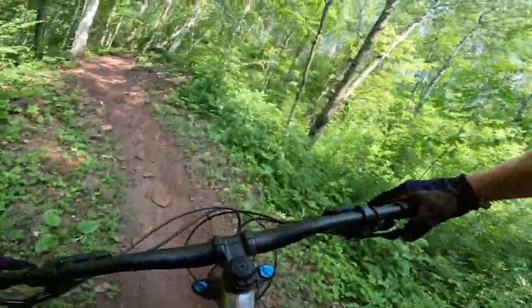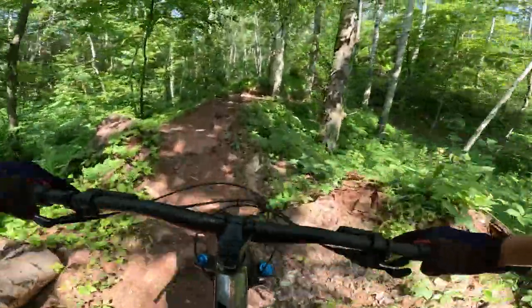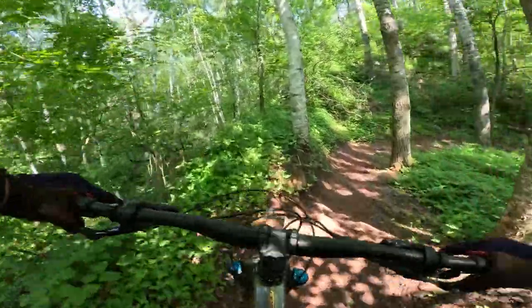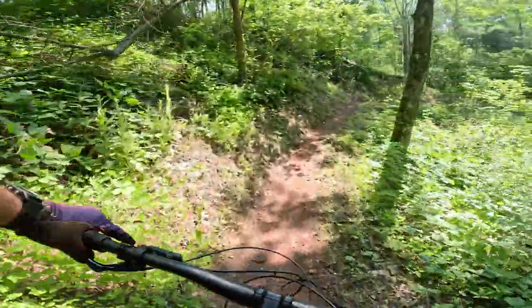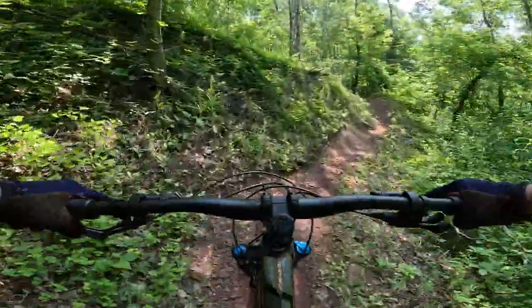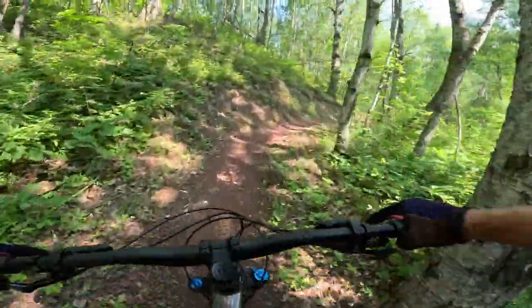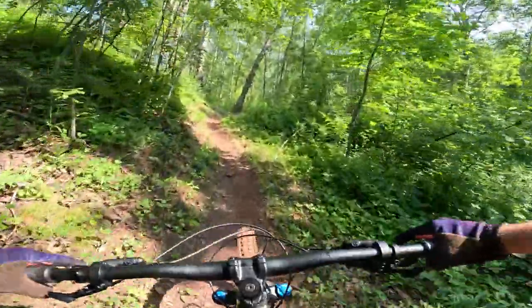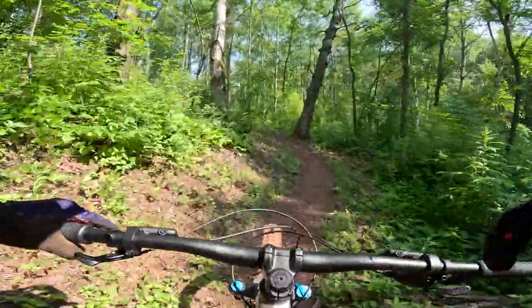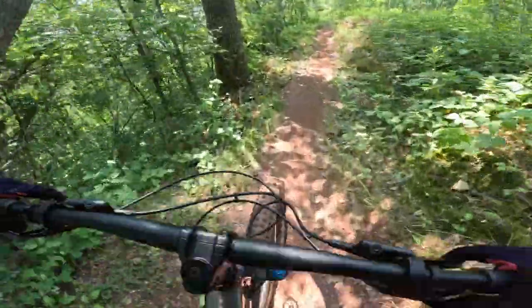Where I noticed the biggest difference with these carbon wheels is right here when I'm climbing. It makes climbing a lot easier than with the other wheels. With this bike you want to do the climbing because it gets into the fun parts. This is the climb on Backcountry in Cuyuna — pretty grueling. These wheels make a world of difference.